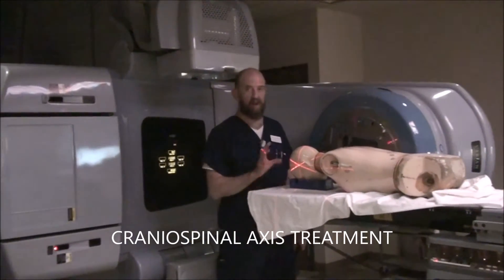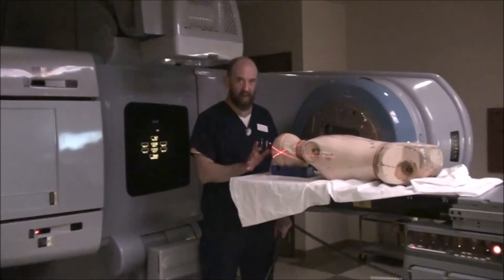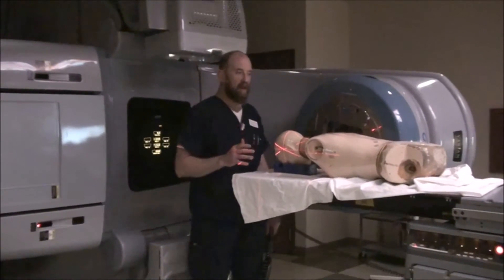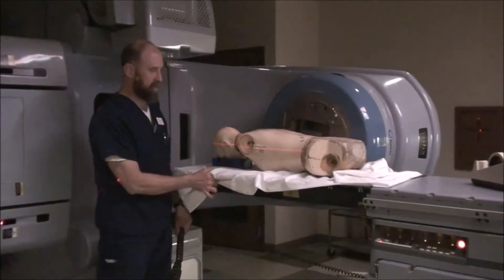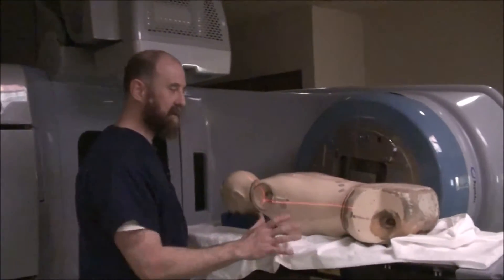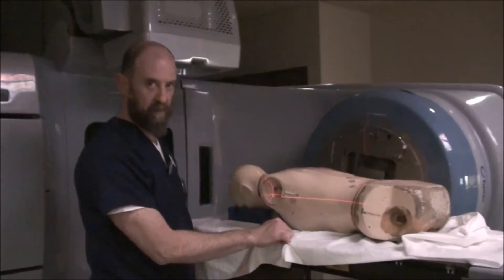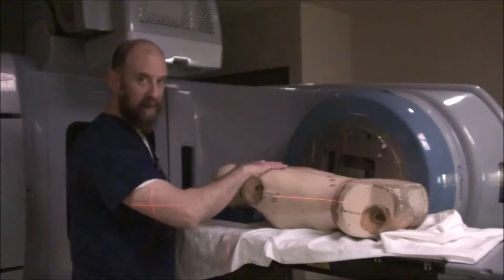To treat the cranial spinal axis, you're going to start from the head. The first thing you want to do when you get the patient on the table is get them in position. You potentially are going to have lateral leveling marks on the patient. Get them leveled. We're just going to get them leveled out all the way along the torso and the hip so that all of this is in line with itself.